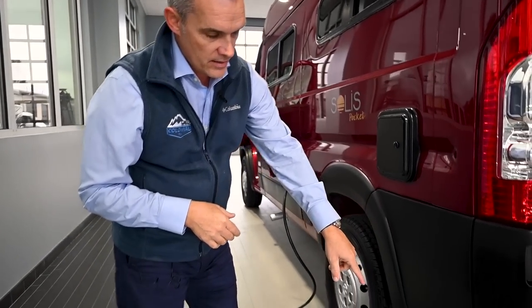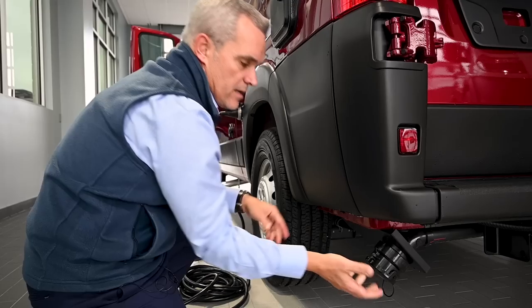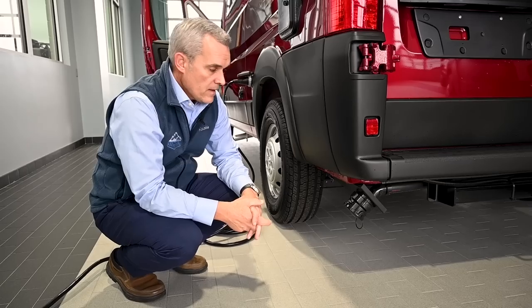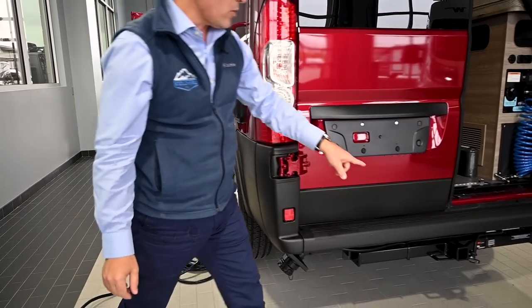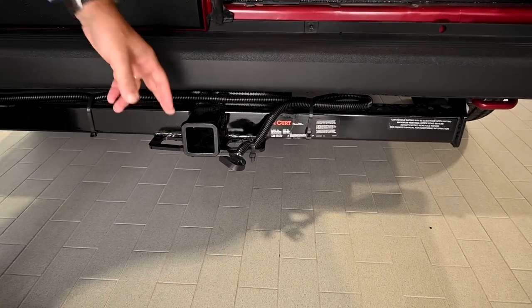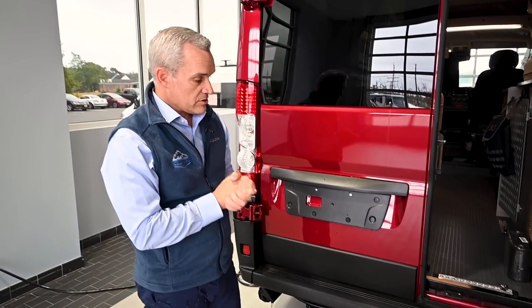Underneath, you'll see the main drain valve for your gray tank. There is no black tank on the Solus Pocket — you would just disconnect this by turning and popping it off, hooking it up to a dump station to empty wastewater from the sink. Also back here, it does have a hitch receiver with a four-pin connector. The hitch is rated at 3,500 pounds towing with a 315-pound tongue weight, so you can put belongings off the back and utilize not only the space inside but also outside.